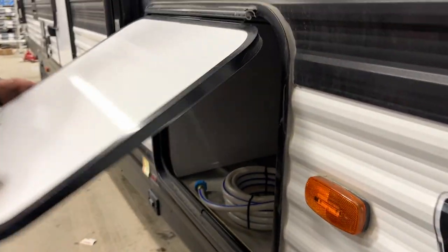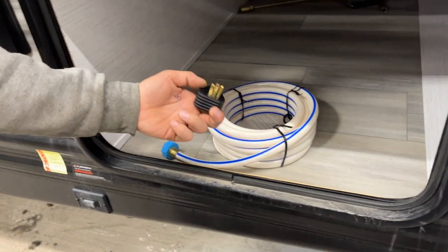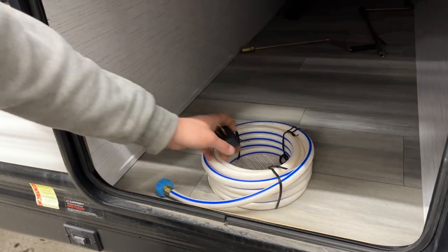Around the corner at the other end of your storage compartment — same little finger holds it open — you'll find your water hose. Inside that water hose compartment you'll also find a park adapter: 30-amp cord goes in there, or the 15-amp for a standard outlet.